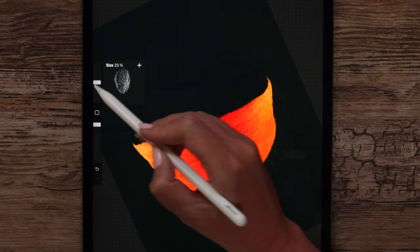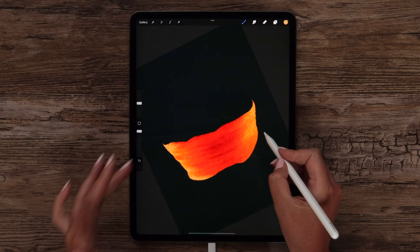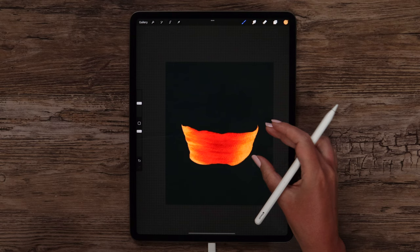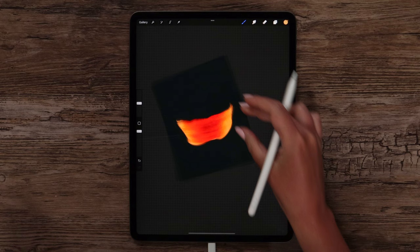Maybe we can even lower the brush size a little bit and continue making strokes until they are overlapping with the dark color and the edges get light. I think this is done now. Maybe I will just highlight it a bit here.